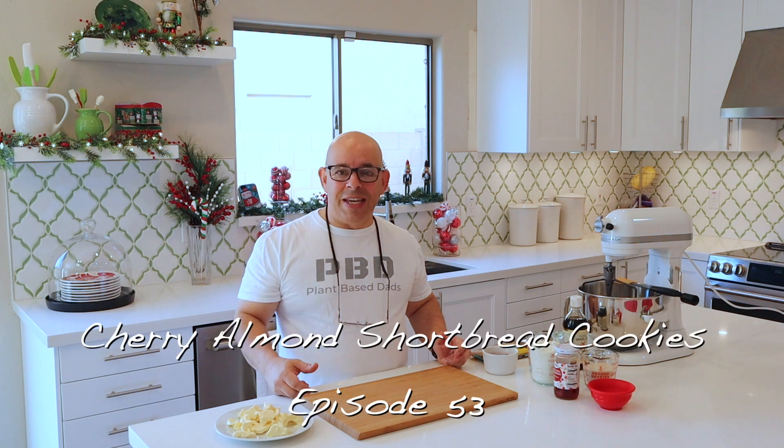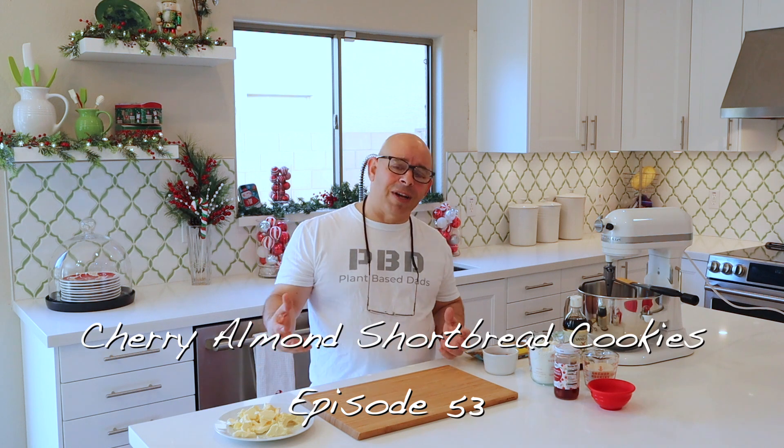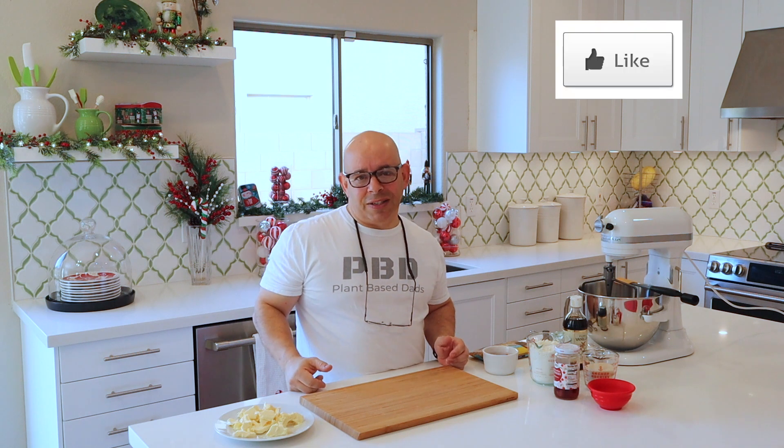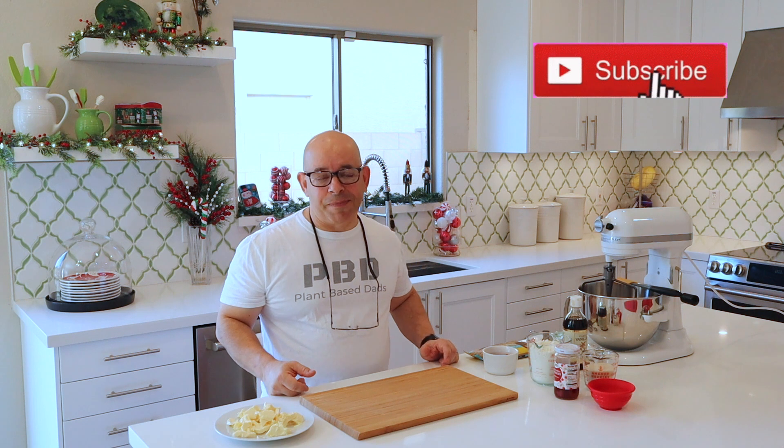Welcome back to another episode of Plant-Based Ads. I'm Joey. We are a vegan family cooking channel. We also do some product reviews, try out restaurants, all that kind of stuff. If you like what you hear, please hit that like button, show some love, and please hit the subscribe button. Become one of the Plant-Based Ads family.